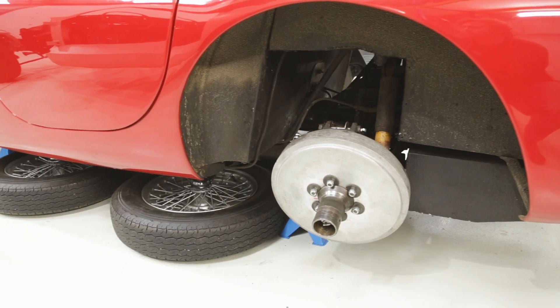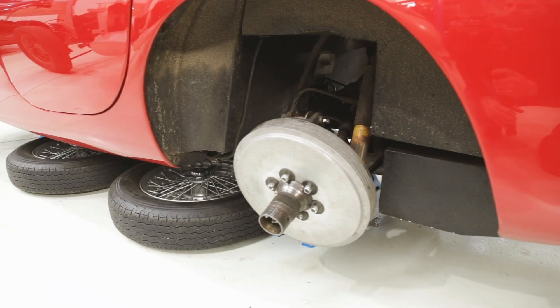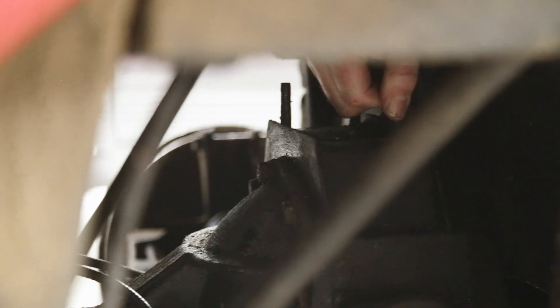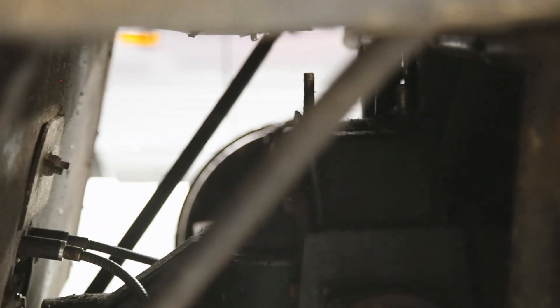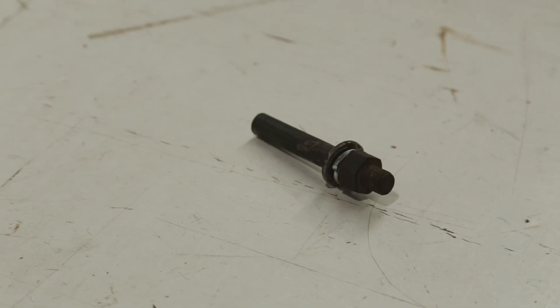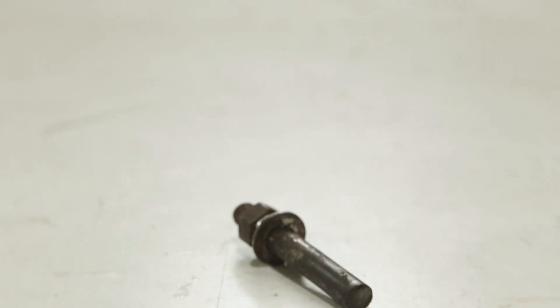When we got round to the back of the car and started undoing the rear spring, we noticed there were only four nuts holding the spring on. After undoing three nuts, we found one was loose and it had sheared off the stud which holds the rear spring on.